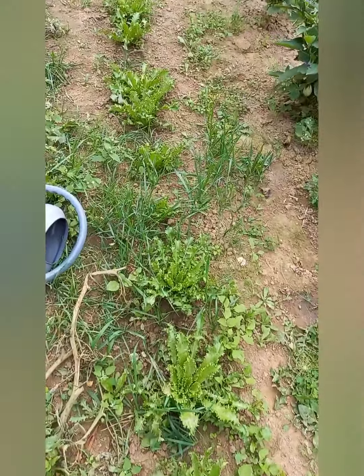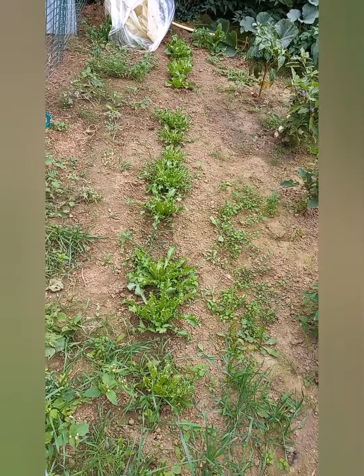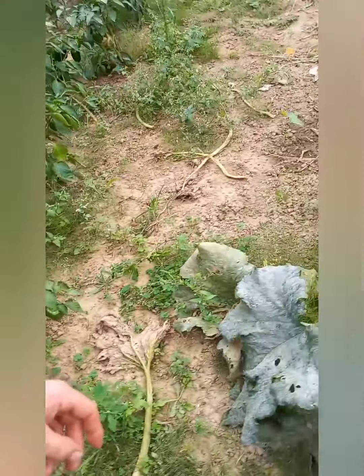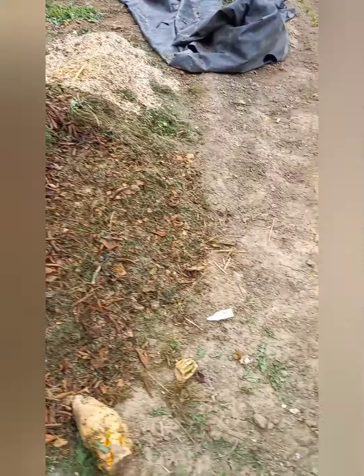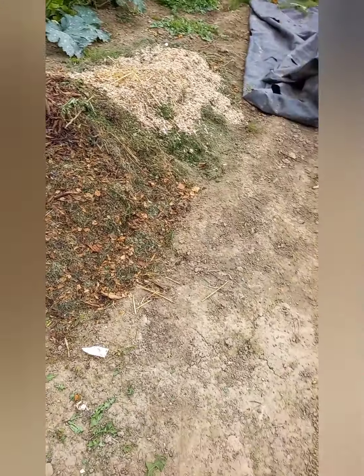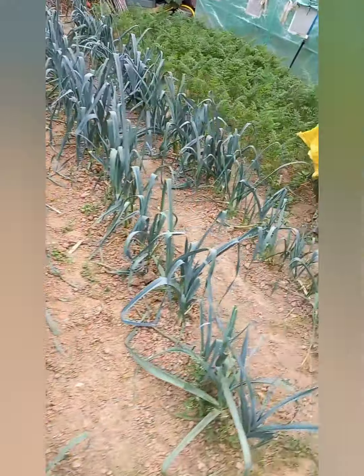Et ici, des frisées avec un peu de scarole au fond. Donc une fois les dernières récoltes faites, je bougerai la clôture. Les volailles vont se charger de nettoyer le terrain. Et je n'aurai qu'à enfouir le fumier et la matière organique, tout ça, comme l'année dernière, comme tous les ans.